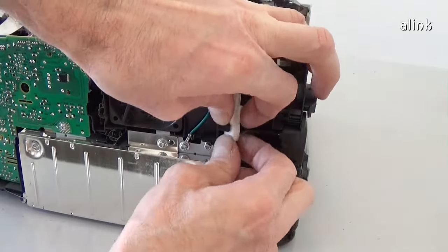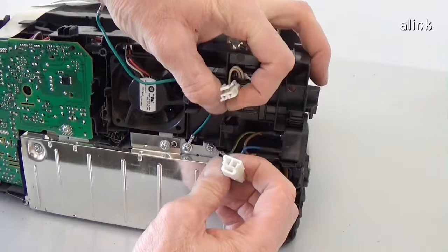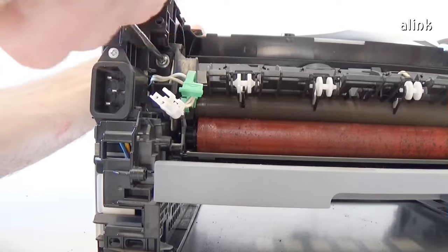To remove the fuser, disconnect this cable. Remove the two screws of the fuser unit.